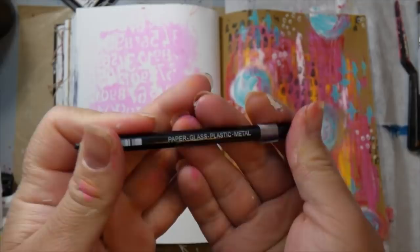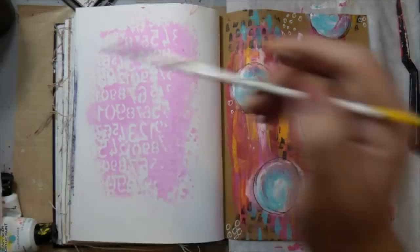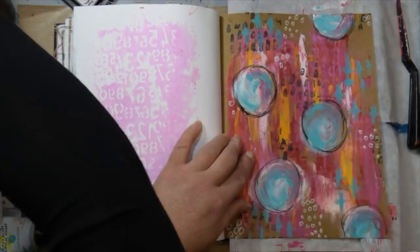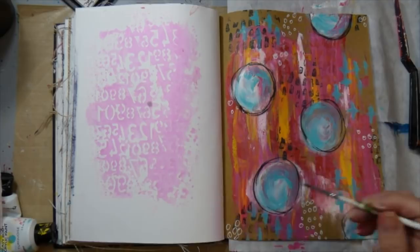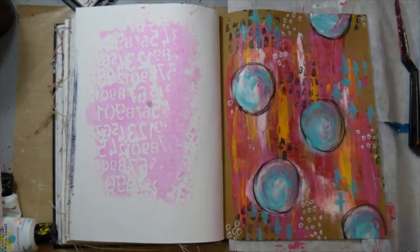I think it's turning out pretty cool — I actually really like this page. I do dry my layers in between with a heat tool; I tend to cut that out but you'll see it every now and then just as a reminder that I'm drying between layers. I used my Stabilo Marksall pencil to add some shading and texture around the circles just to set them apart from the background. I really like the way that looks. Then I activated it because it's a water-based pencil — I used a little bit of water on my paintbrush to give it some shading.